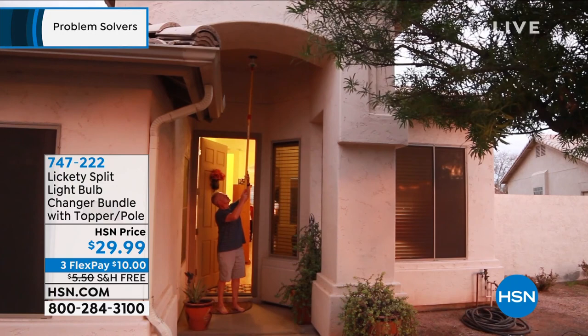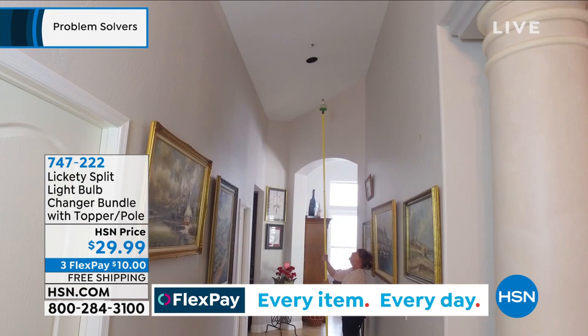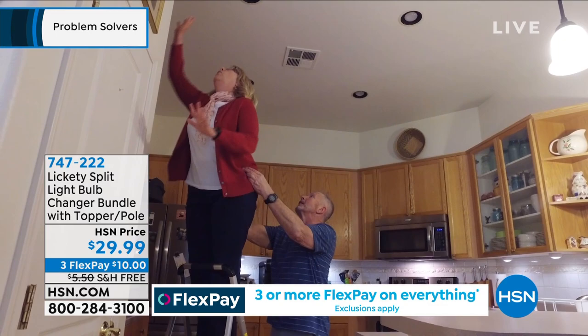This is what Frank Gatsky had in mind. He actually, for almost 30 years, owned a business maintaining commercial buildings and having to deal with all of these light bulbs. This is being able to change a light bulb in your home without having to get a ladder, without having to strain. It is as easy as being able to put the light bulb at the end of this — we're calling it the lickety split light bulb changer.